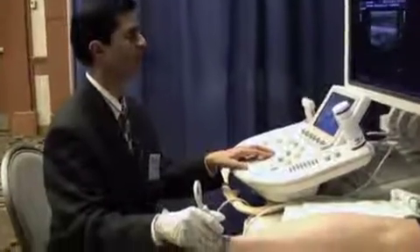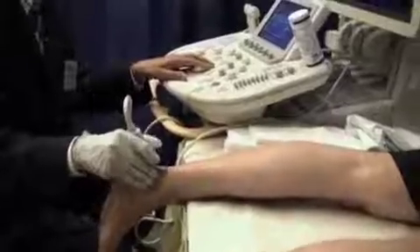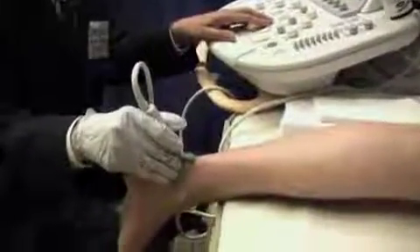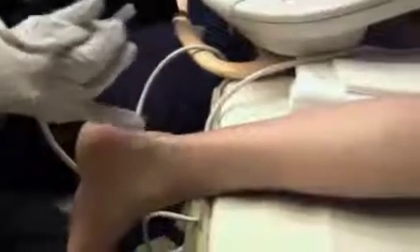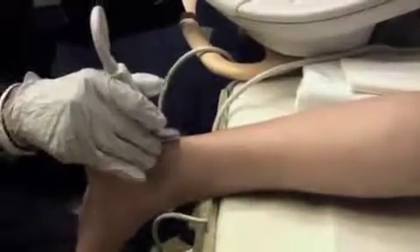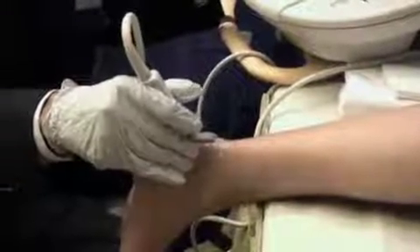The way we scan the ankle is with the patient in the prone position, lying flat on their belly with the foot hanging away from the table. This way you can scan most of the posterior, medial, and lateral aspects, and it's easy to compare on the other side. Once you've done the posterior, medial, and lateral, you can have the patient sit up to do the anterior portion.